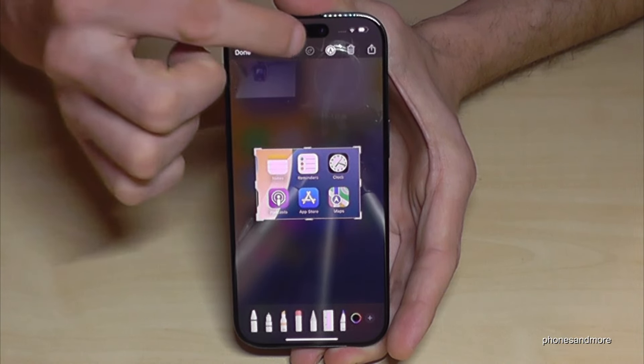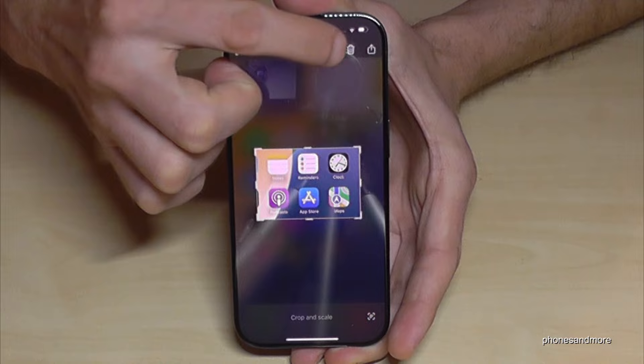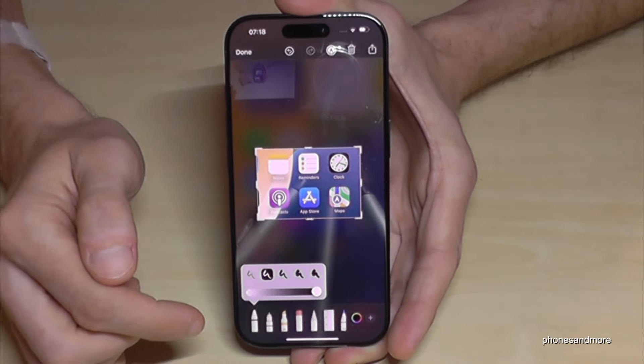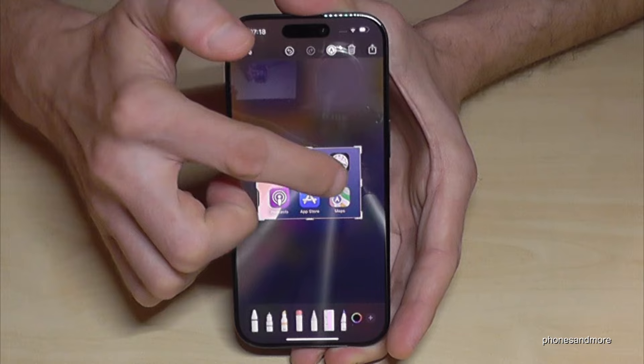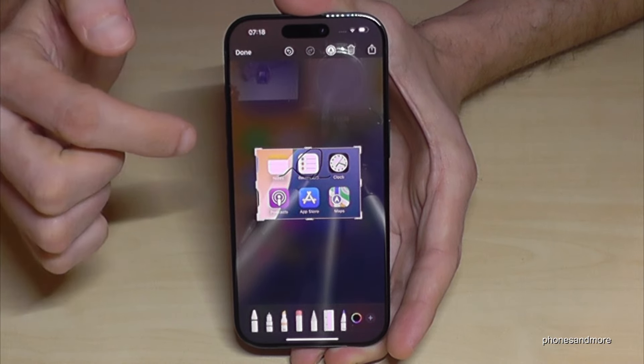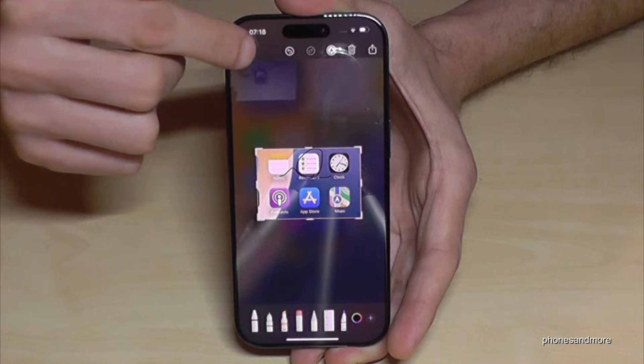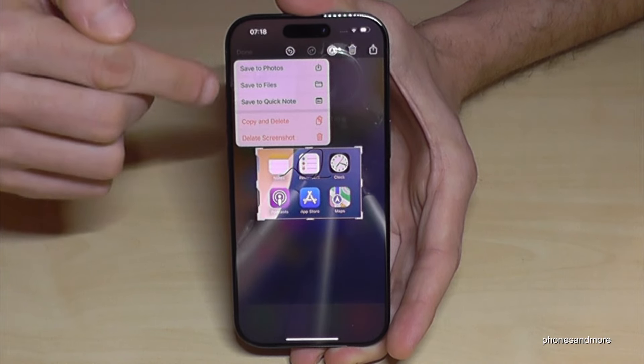You can also draw something inside with the pens here. If the pens are not visible, you can tap to make them appear. Then choose one of the pens and draw or highlight something as you want. After that you can share this edited screenshot.